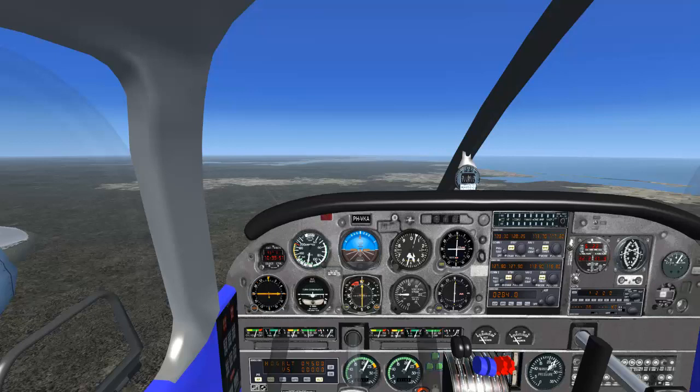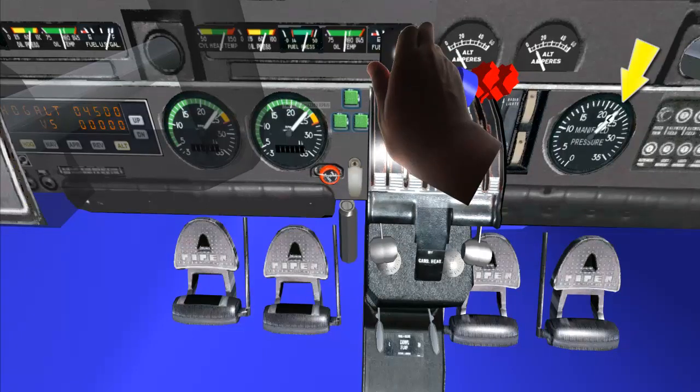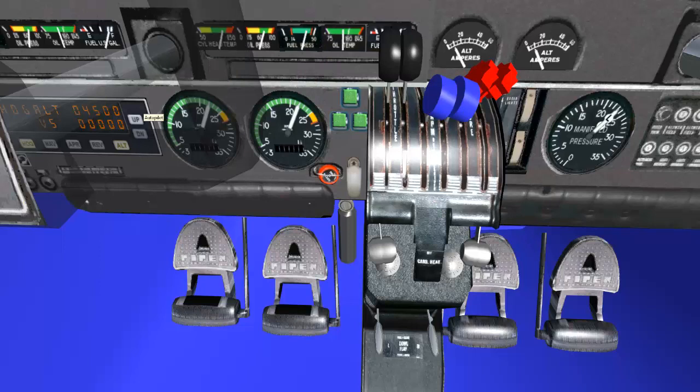After reaching the cruising altitude, first set the throttles to 23 manifold pressure. Then set the propellers to 2200 RPM. If you have a planned setting using performance tables, set them accordingly.